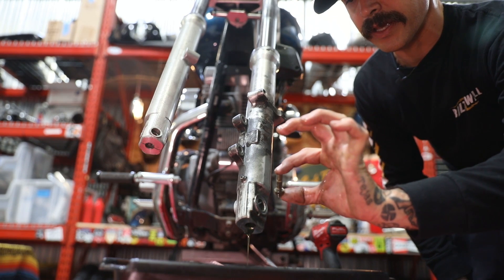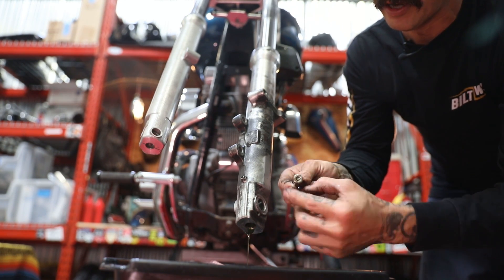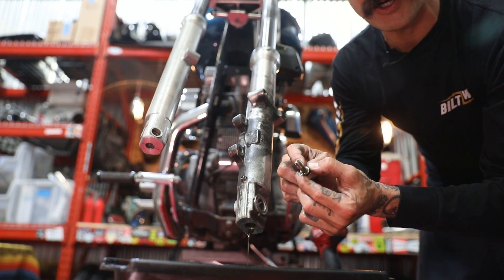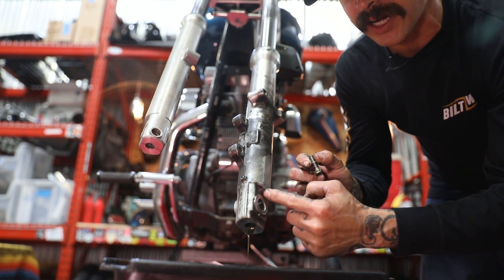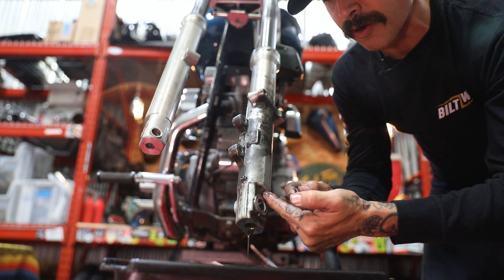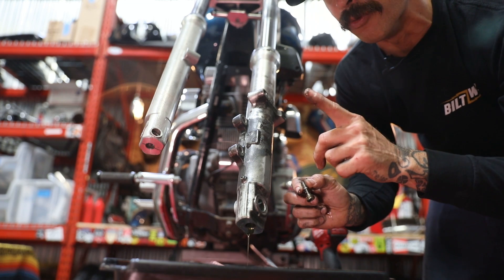This bolt is the one that holds your dampening rod to your lower — and it's also the bolt I just took out to help drain. There's a copper washer that's normally on there. As you can see, it's not here, which means it's still stuck on the mating surface up inside. So before you put all this back together, don't forget to remove that copper washer if it's stuck up there and replace it with a new one.